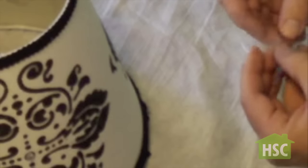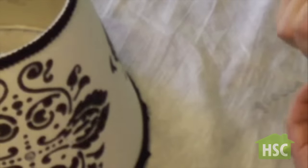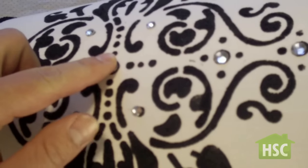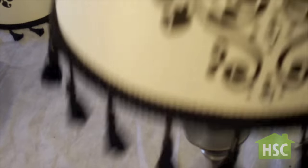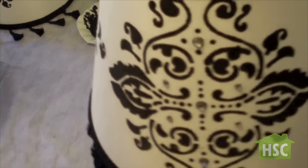Finally, add the gem stickers throughout the lamp shade. Place them in strategic areas for uniformity. Put on the lamp shade and that's it.